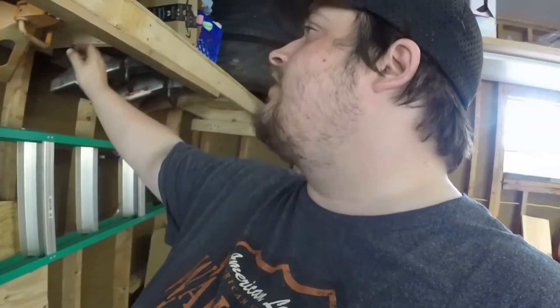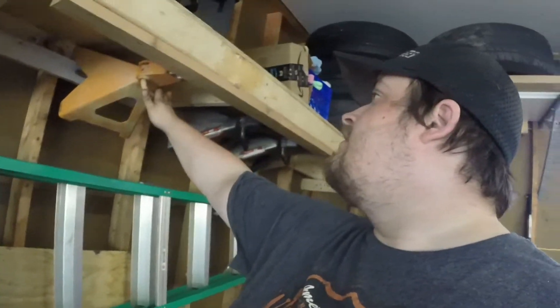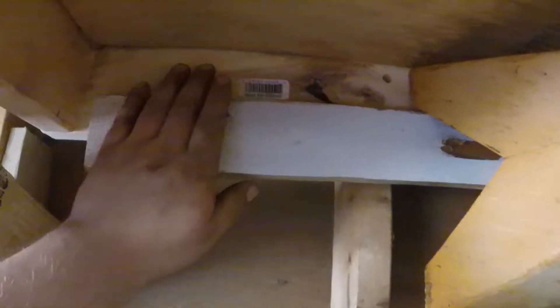On my 2x4 shelf I have enough distance in between that I just screwed some scrap boards to it with enough support. I glued them and screwed them for that extra security.